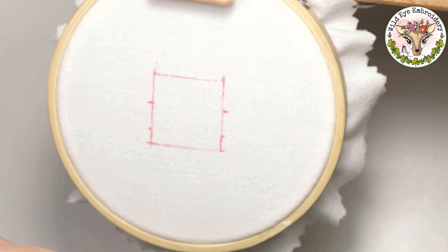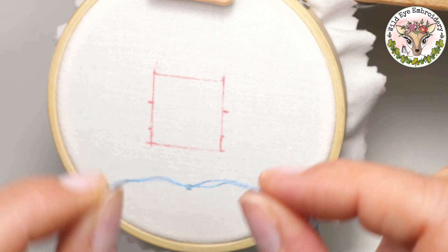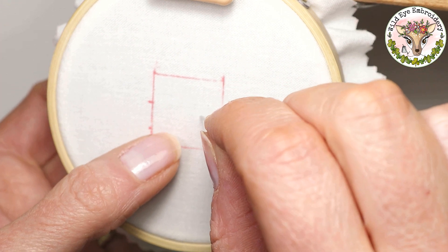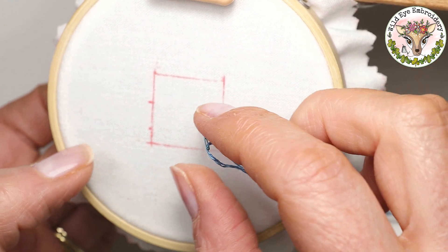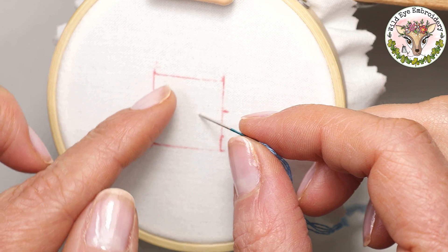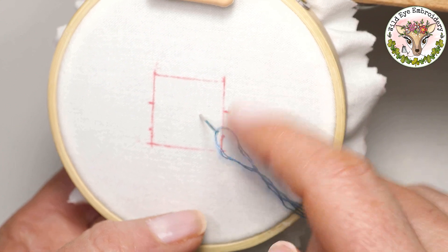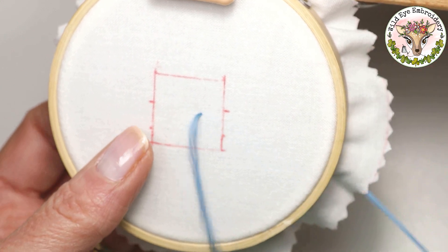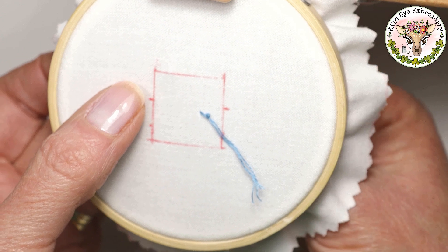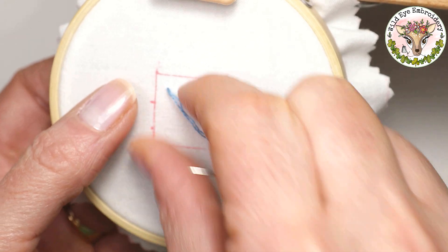The technique I prefer is called a waste knot or an away knot. You put a knot in at the start and snip it off later. Instead of coming from behind, you start from the top. You want to start in an area of your pattern about three quarters of an inch — a couple of centimetres — away from where you will actually start your first stitch, and it needs to be within the pattern area. Then come over near where you're starting and put three stitches in.